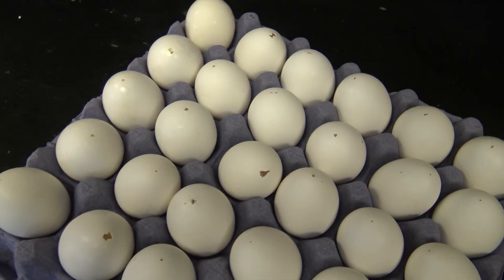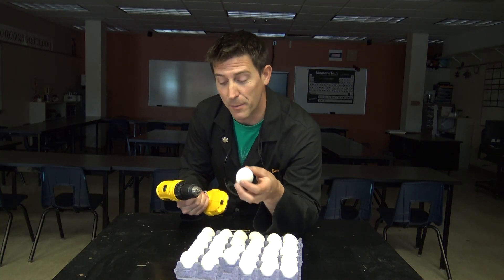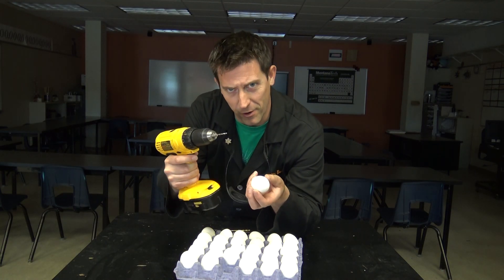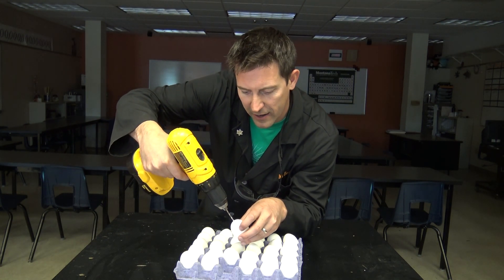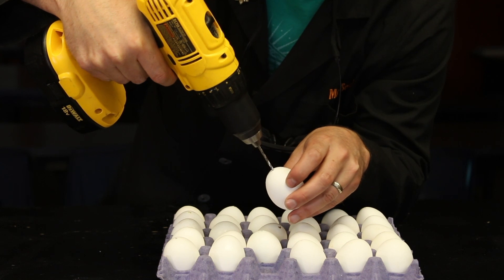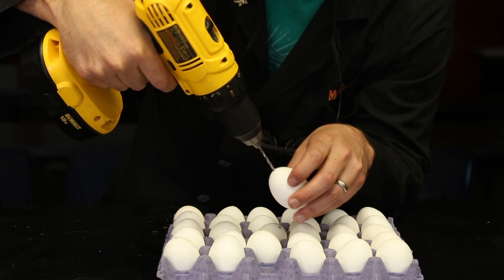Rinse out the inside, then you want to leave them out to dry. Now I want to have a uniform opening in the bottom of these — or in the top of them, however you look at it. So I've got the drill here and I'm just going to go ahead and gently, gently — I've already got a hole there, but I want to have a uniform size. Look at that.